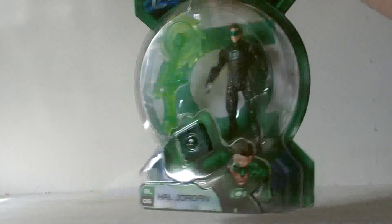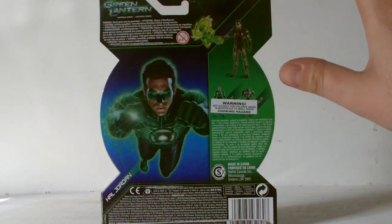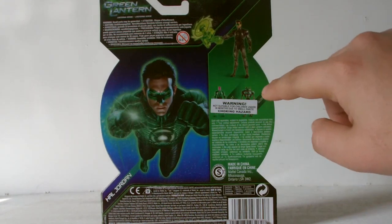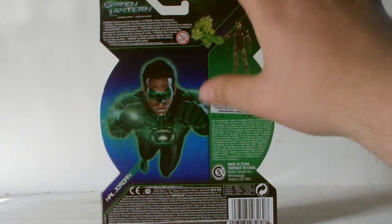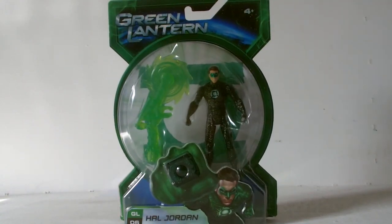It's basically the same box. I'm not going to spend too much time talking about it — if you want to learn more about this figure, go watch my other Hal Jordan review. The back of the packaging is pretty much the same, including the little choking hazard sticker over the other figures in the range, which is bizarre. And there's a different picture of Ryan Reynolds as the Green Lantern. Let's crack it open and take a look at the actual figure itself.